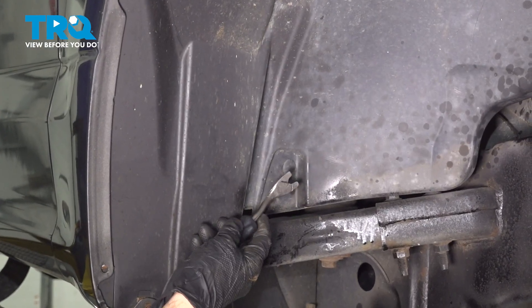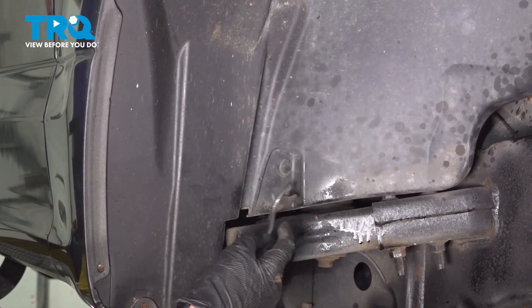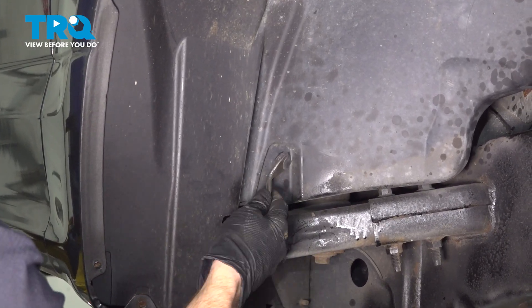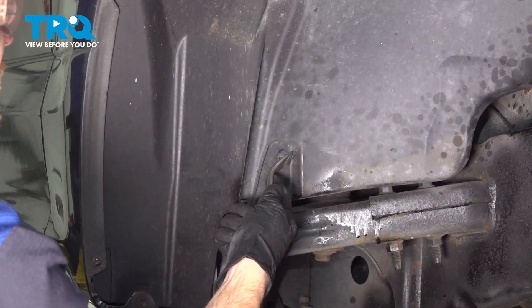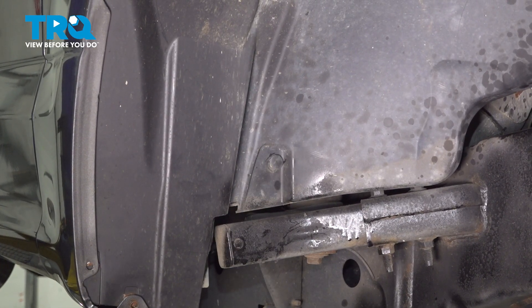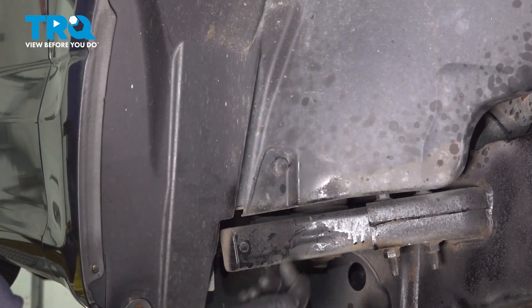To dislodge your push clips, you can use a trim tool or even just a flat blade screwdriver if necessary. You just want to get underneath those and pull them out of place. It's common for them to be stuck in place. If that's the case, once it does start removing a little bit and you find you're struggling, you can use some pliers to pull it out.